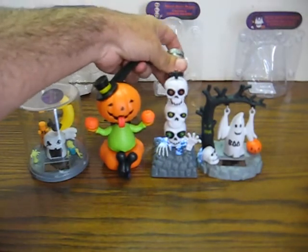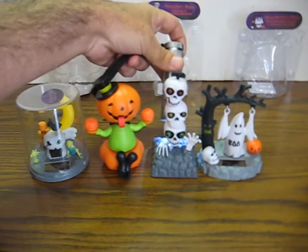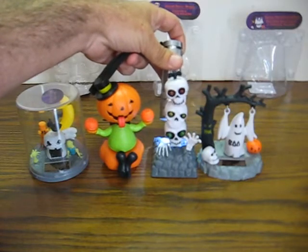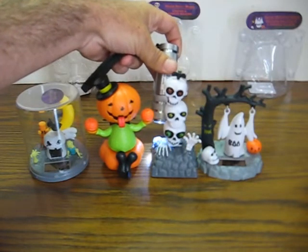Skull heads. That one even makes a bit of a ticking sound like a clock as it dances.